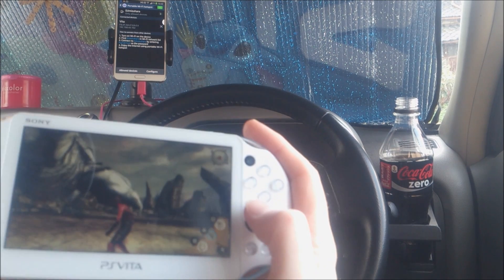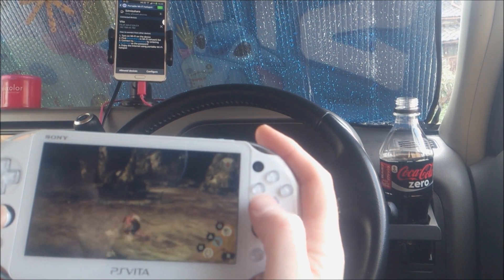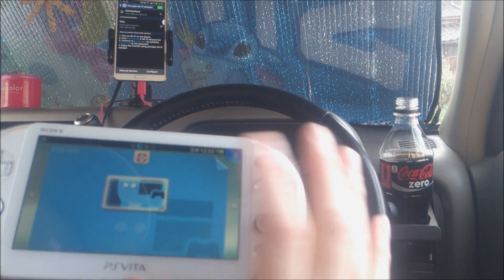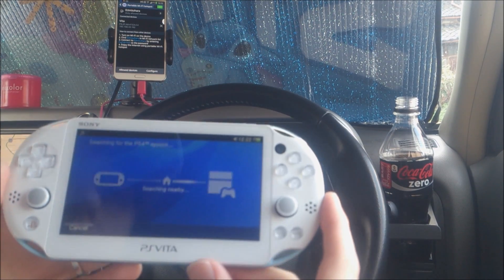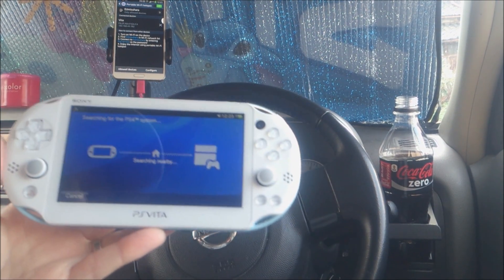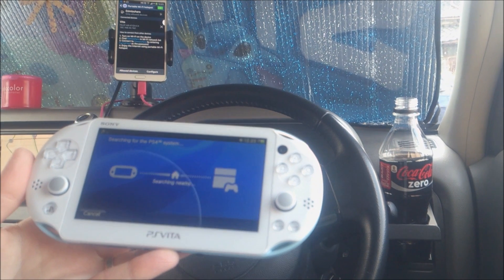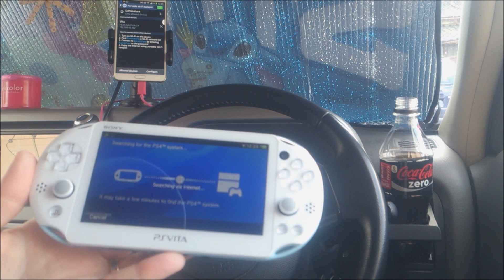I was playing Soul Sacrifice Delta, which is pretty sweet, but I'll jump out of that and go to PlayStation Link and then Remote Play. Now it's using my phone as a hotspot to connect to the internet and search for the PlayStation 4. It says it may take a few minutes to find the PlayStation 4 — that probably depends on your connection speed.